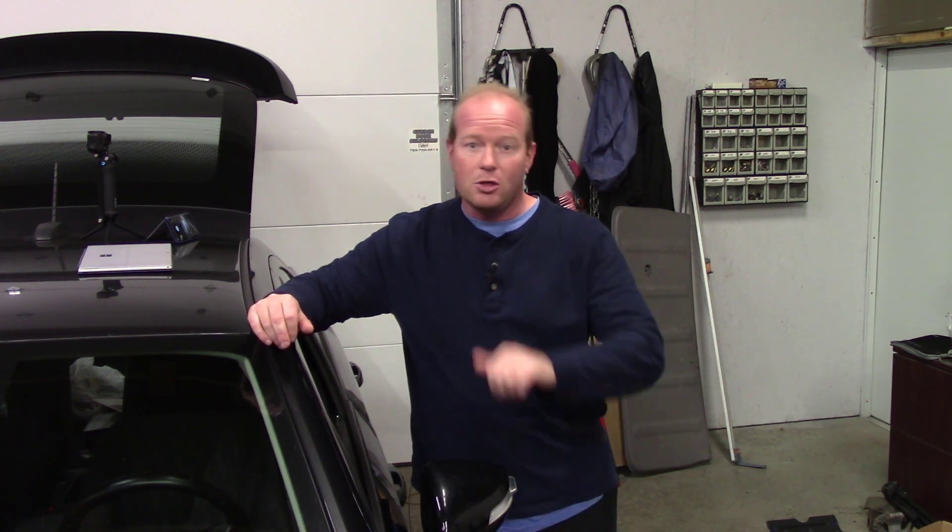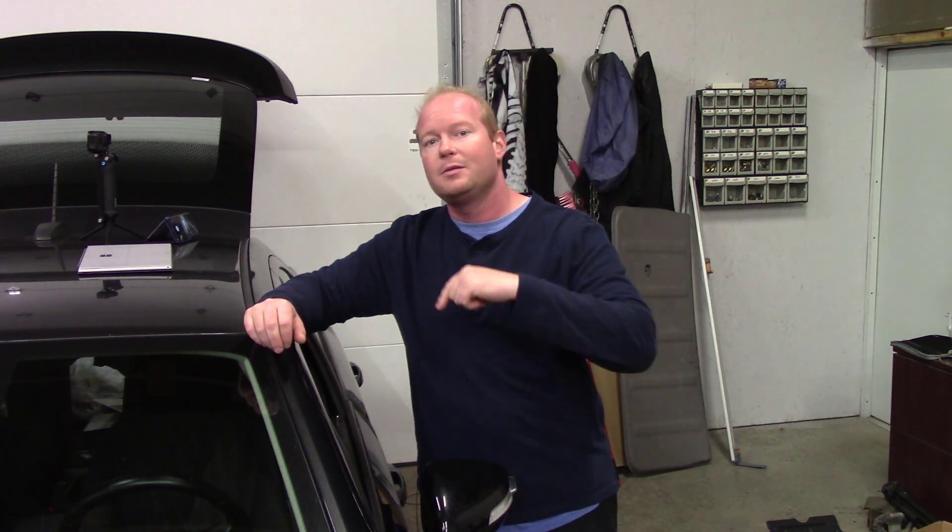I'm Chad from Flash Performance — thanks for watching. Make sure you give me a thumbs up, like, and subscribe. Make sure you check out the other video where I program keys to this car, and click on that bell to make sure you get all the latest and greatest as I release new videos. Thanks and we'll talk to you soon.